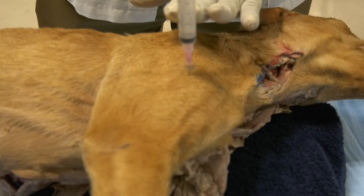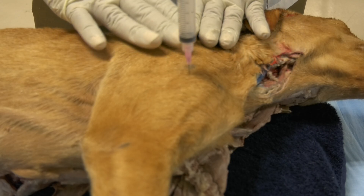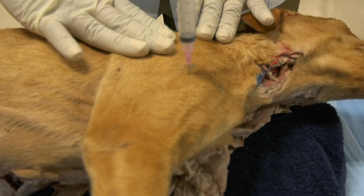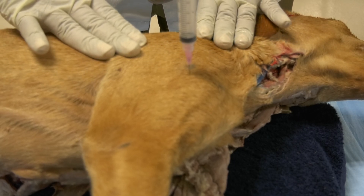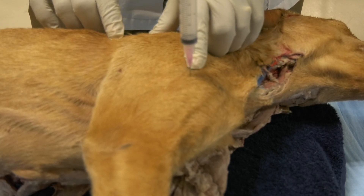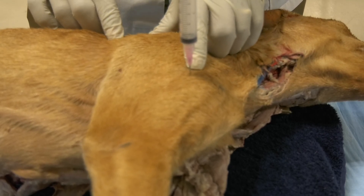When you do that, the shoulder joint has to be in its neutral status — so it is not flexed, it is not extended. Your landmark is the acromion of the scapular spine.